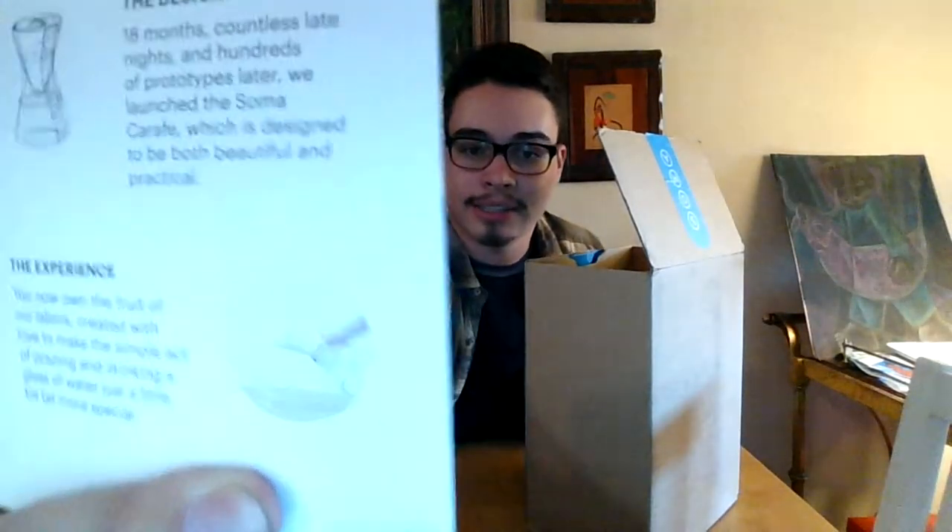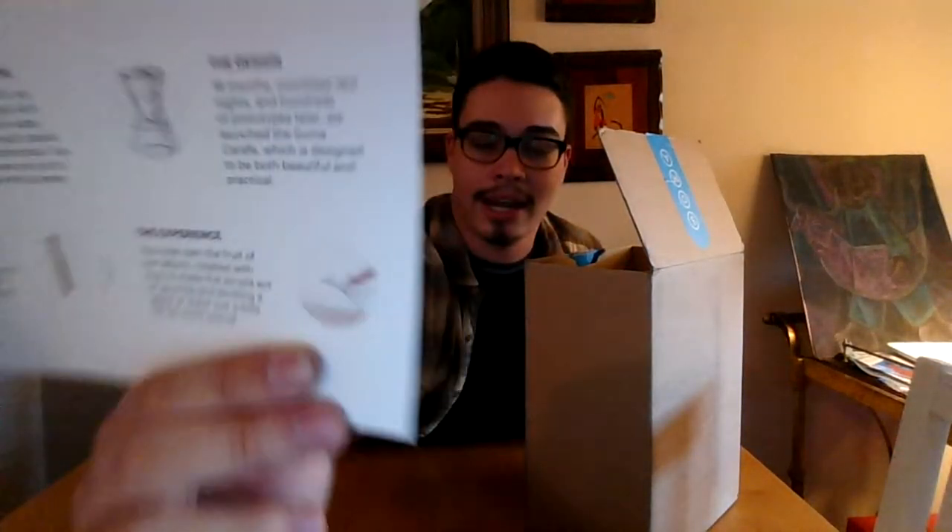If you can see this — the carafe right there — it's just handle-less. So you pick it up by the glass neck of it and pour it. I don't really think that's totally practical.